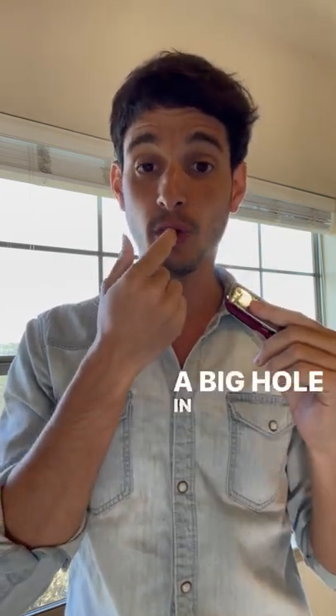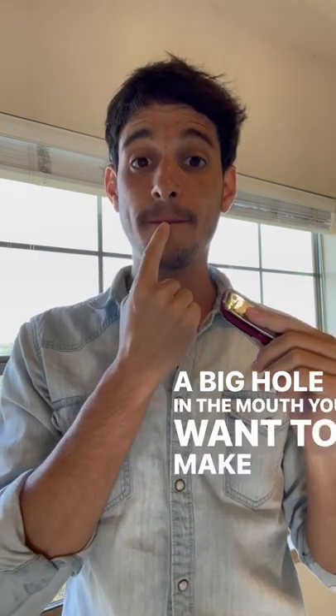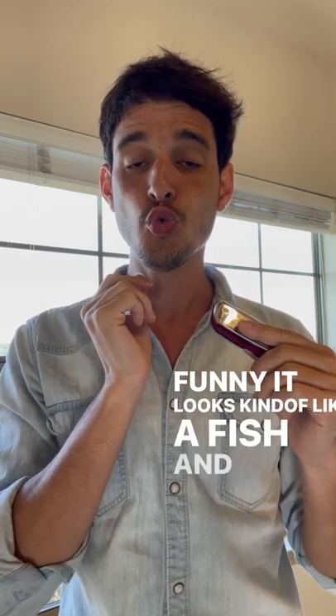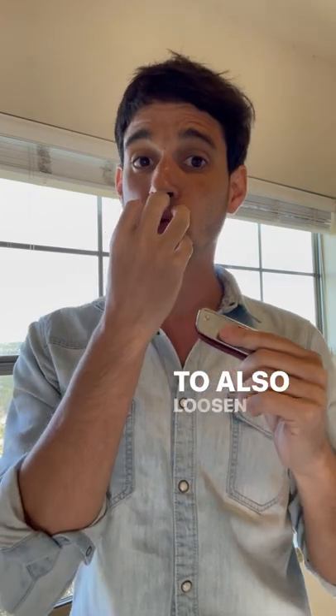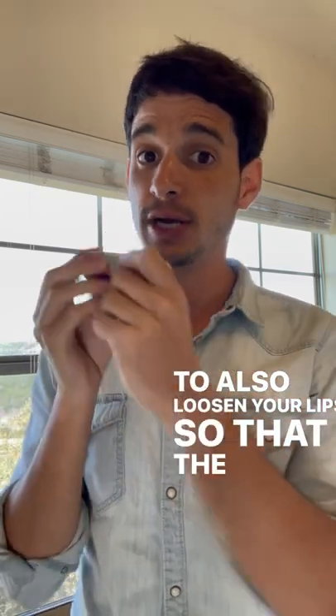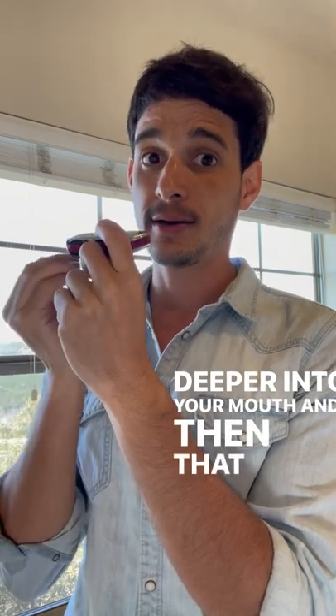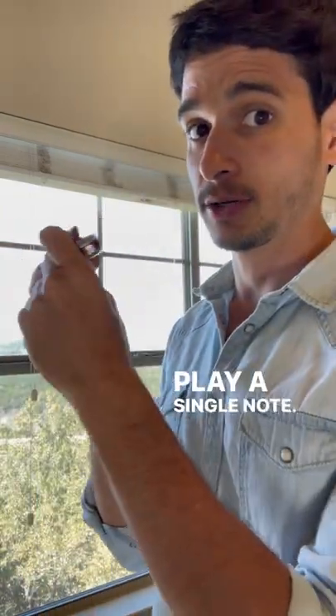It looks kind of like a fish. You want to also loosen your lips so that the harmonica can sink deeper into your mouth, and that will enable you to only play a single note.